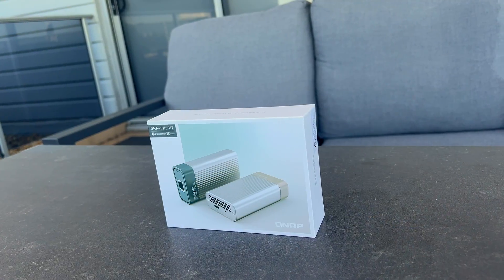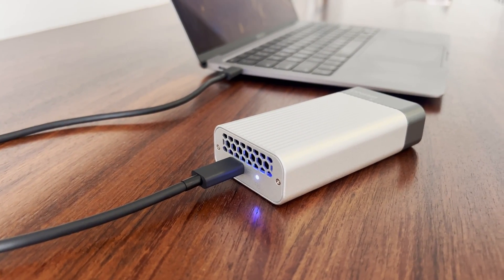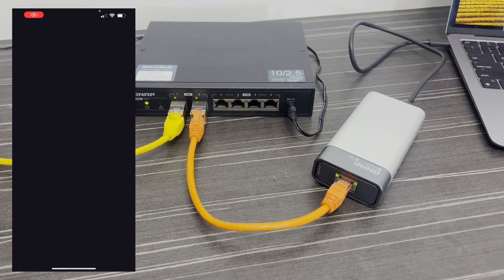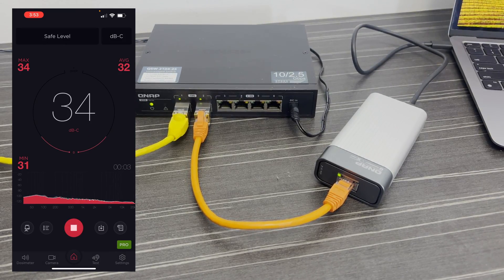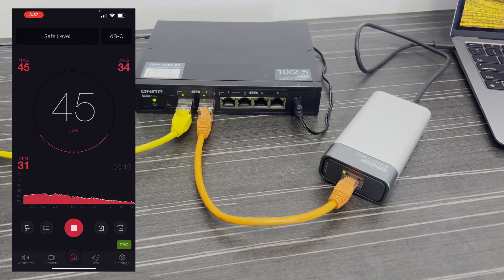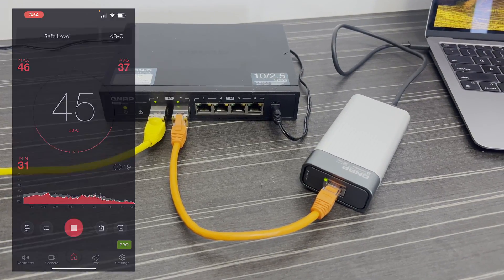And here we get to the reason for the well-controlled temperatures — the QNA-310G1T has a fan, and that fan is not silent. I measured the sound output at 50 centimeters with an app on my iPhone in a near-silent room. First with the adapter not plugged in, it measured 35 decibels C, and then when I plugged it in and got it running, it settled into about 46 decibels C — which isn't crazily loud, but it's definitely unmissable.